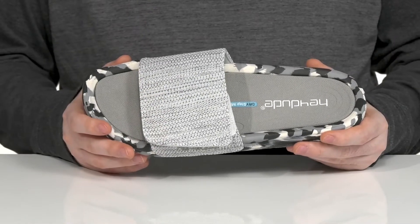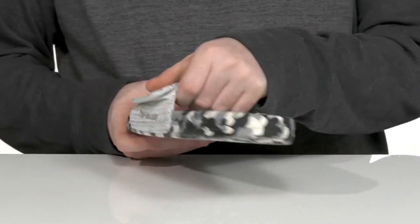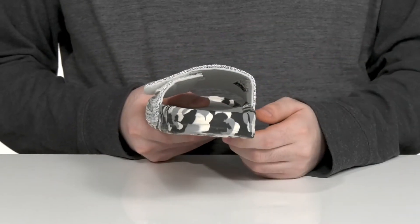There's a textile hook and loop strap across the top to give you an adjusted fit, and it has plenty of padding on the inside as well to make sure it's cushiony.